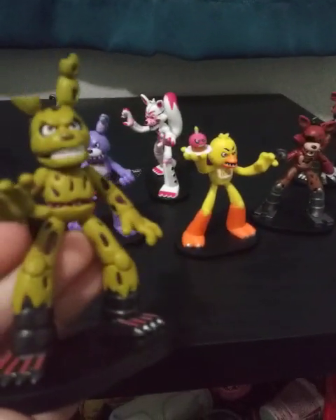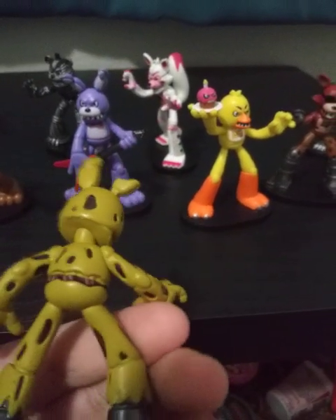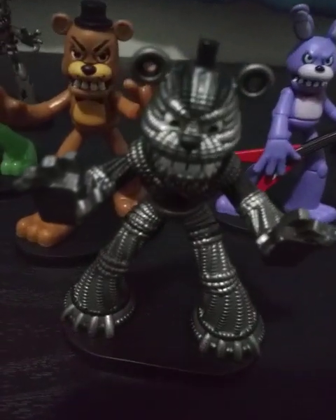Let me show you the last figure from the five-pack: Spring Trap. Pretty cool. Now the only part of Series 2 I have, which is a two-pack — we have Yendo.